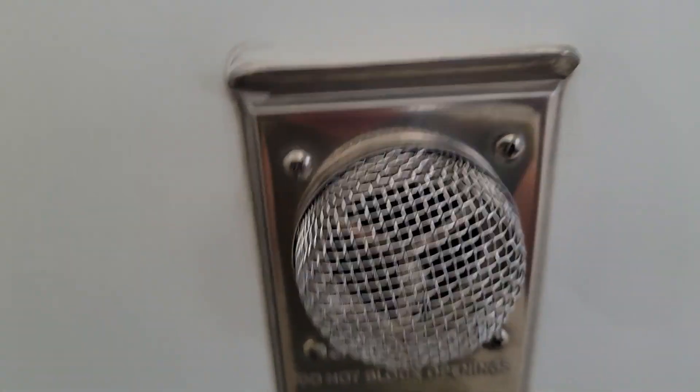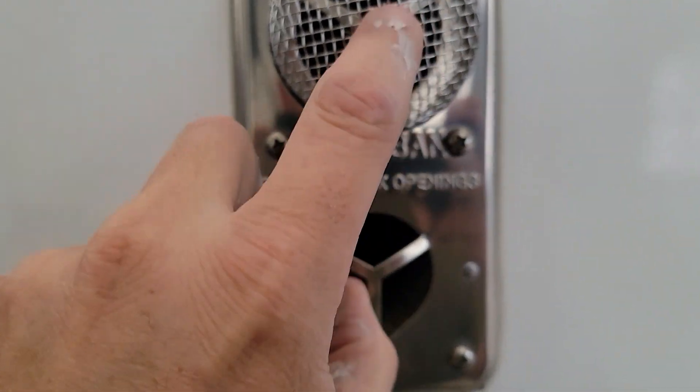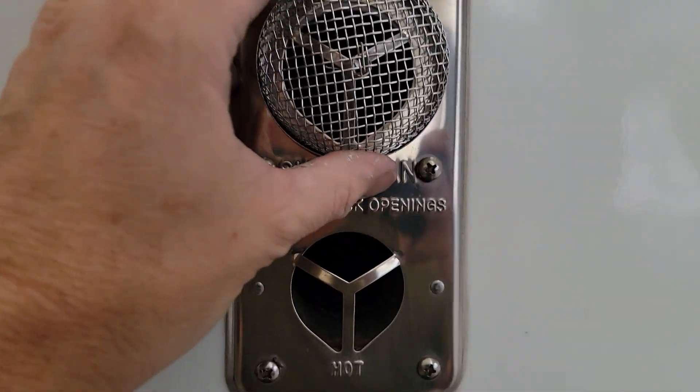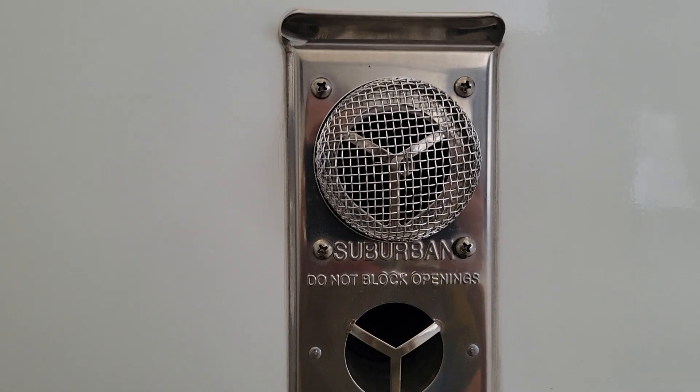And that, guys, is cheap insurance to keep crap out of your camper. This will also keep larger spiders out — not just wasps, but spiders too. There's zero maintenance to it, so let's get the other one on.